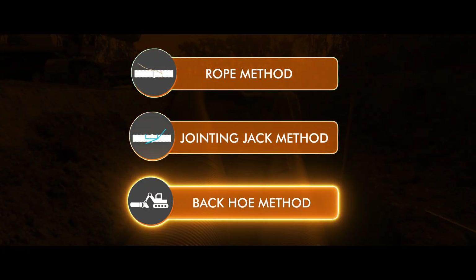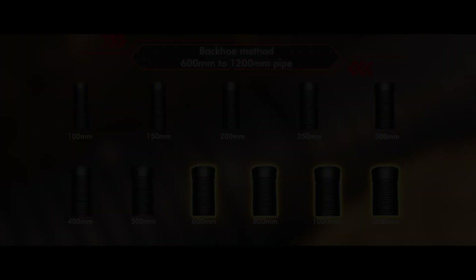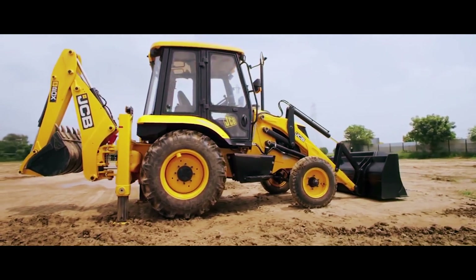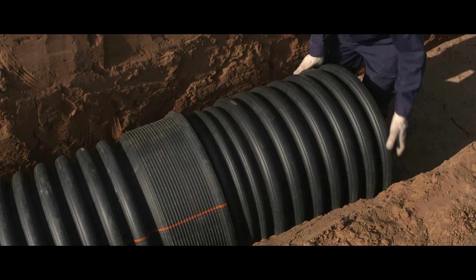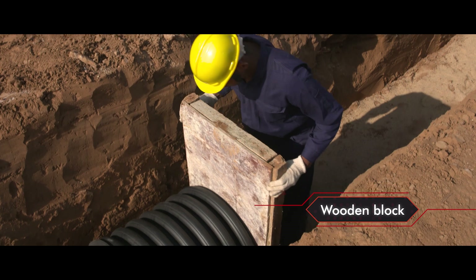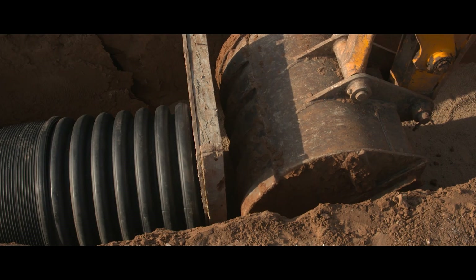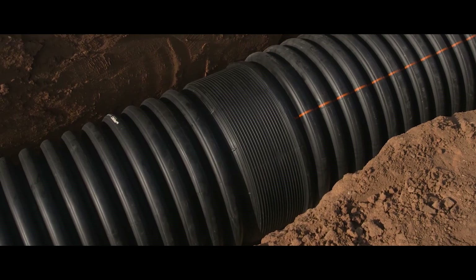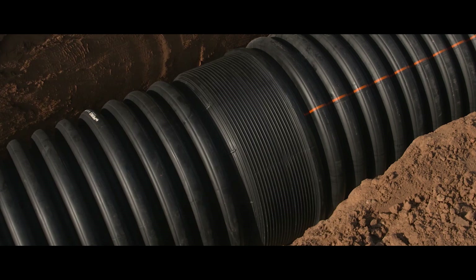Backhoe method is usually used to join higher diameter pipes from 600 millimeter to 1200 millimeter. It involves the use of JCB to join the DWC pipes together. Place the installation stub into the bell end of the pipe. Place a wooden block horizontally across the end of the installation stub. Carefully push back with the backhoe bucket against the block until the pipe is fully inserted into the bell. Jointing can be completed within a few minutes, making a leak-proof joint.